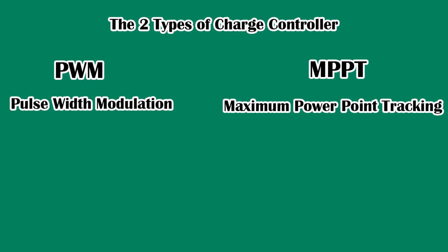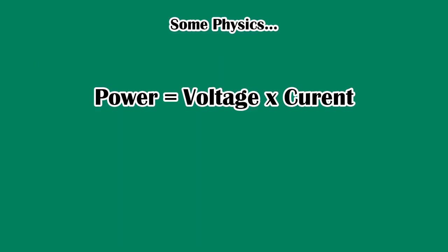There are essentially two different types of charge controller available: a PWM — pulse width modulation — charge controller, and an MPPT — maximum power point tracking — charge controller. Before I explain the difference, we need to understand a couple of things. Firstly, some basic physics: power is equal to voltage multiplied by current. So power P equals voltage V multiplied by current I, giving us P = VI. We'll use that equation later.